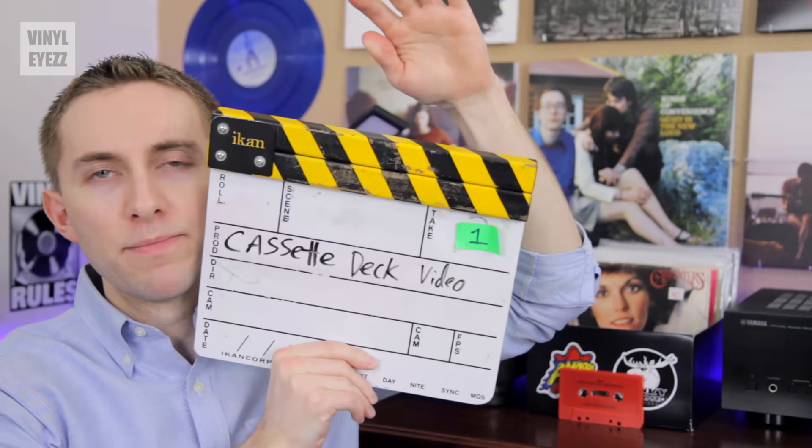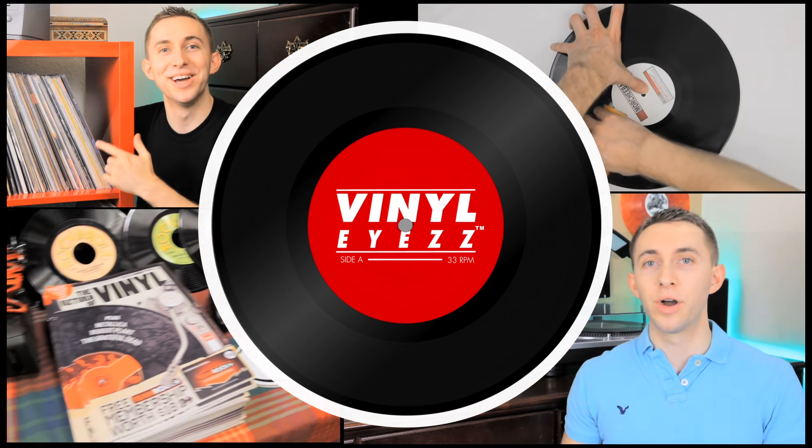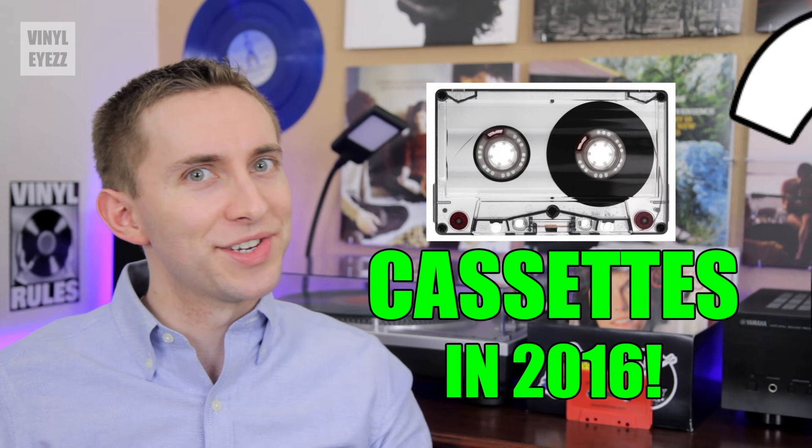What if I told you that everything you've ever heard about cassettes has been a complete lie? Hey friends, welcome to Vinyl Eyes. I'm Jarrett New and today we're gonna be talking about why I bought a cassette deck in 2016.